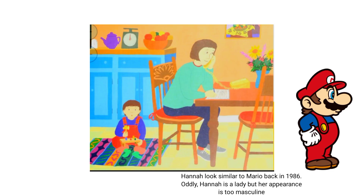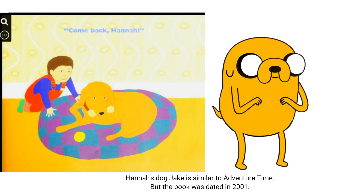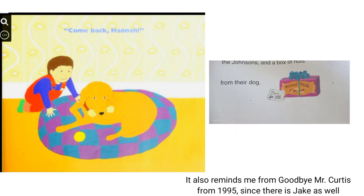Next is Comeback Hannah. Hannah looks like Mario but the design dated back to 1986. So as his dog Jake from Adventure Time, and it reminds me of Goodbye Mr. Curtis.